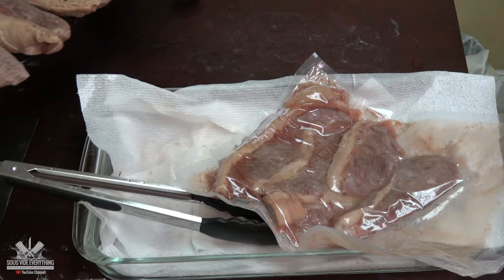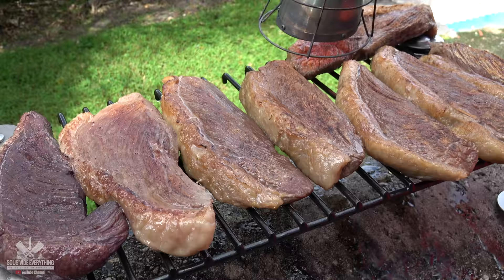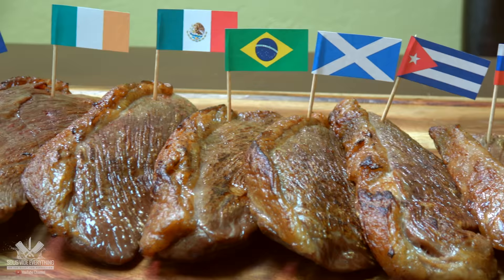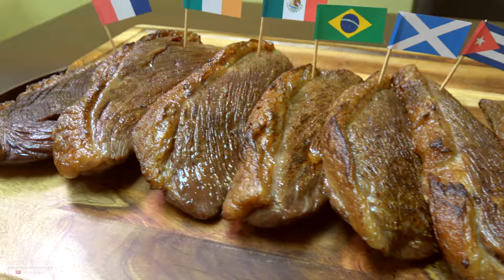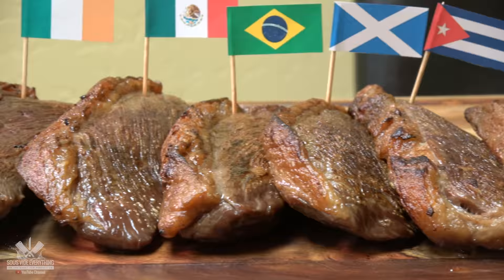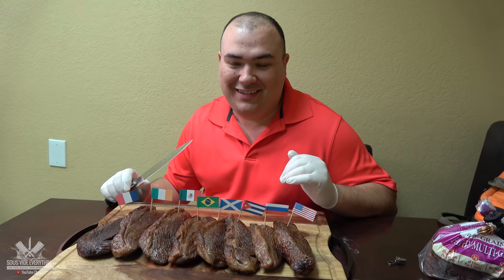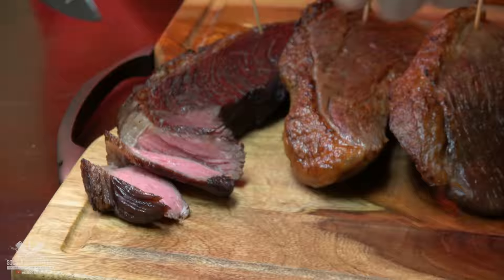As they came out of the water bath I just patted them dry really good and seared them. I got a really good sear. Well, they do smell like alcohol — I gotta be honest. And I mean they look great. I have no idea what they're going to taste like, and we're all excited to find out.